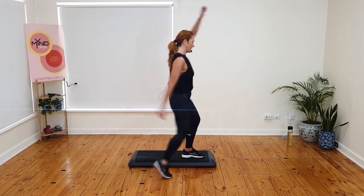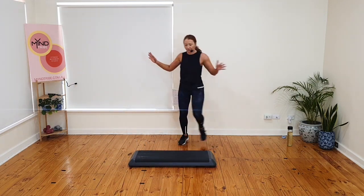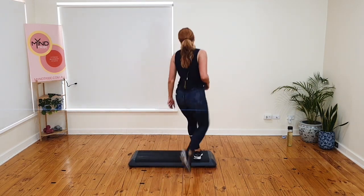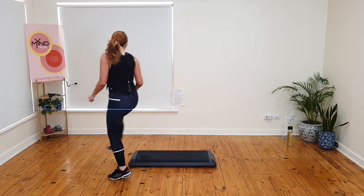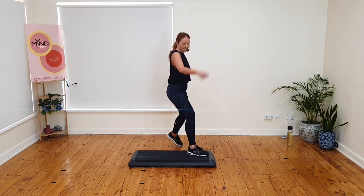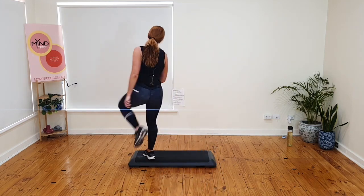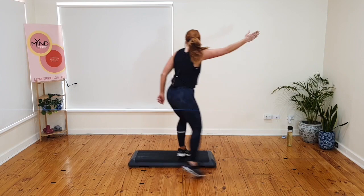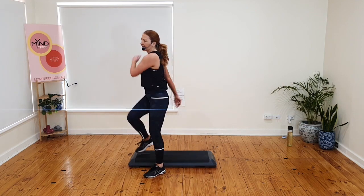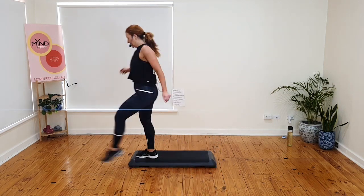Kick and mambo. Gallop back. Tango turn kick. Ball change. Make sure you do that turn. Stomp. Rock back. Basic. Knee. Kick and mambo. Gallop back. Tango turn kick. Turn the other way. Ball change. Stomp. Rock back. You do a basic, I do a mambo and a knee. Kick and mambo. Gallop back. Tango turn kick. Do the turn now. Ball change. Stomp. Rock back. Mambo. Watch the mambo — knee. This change.